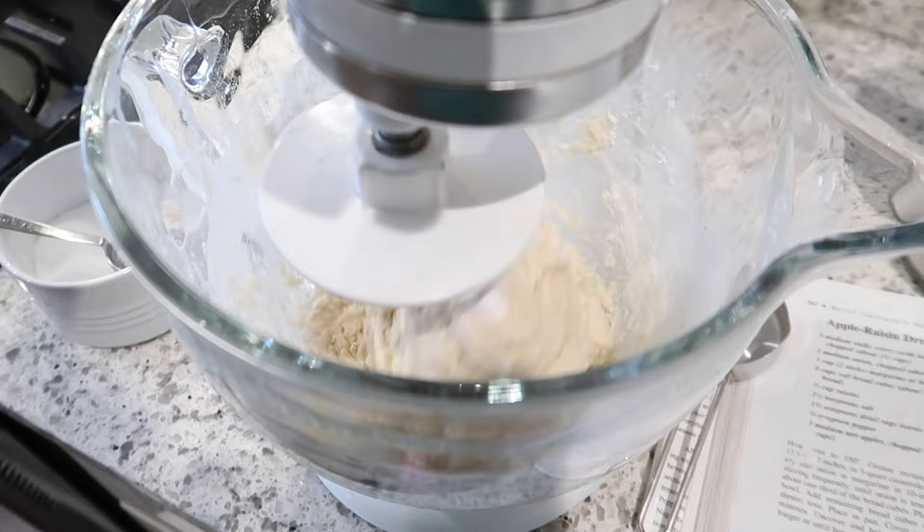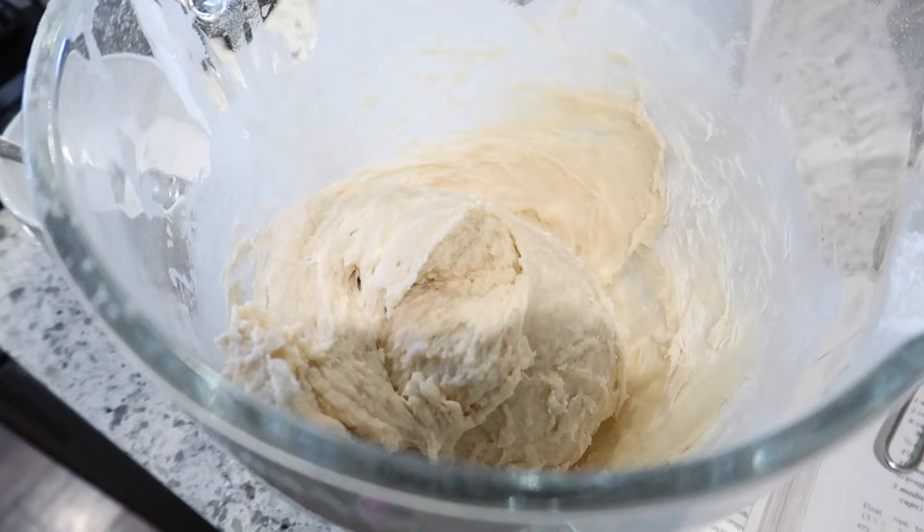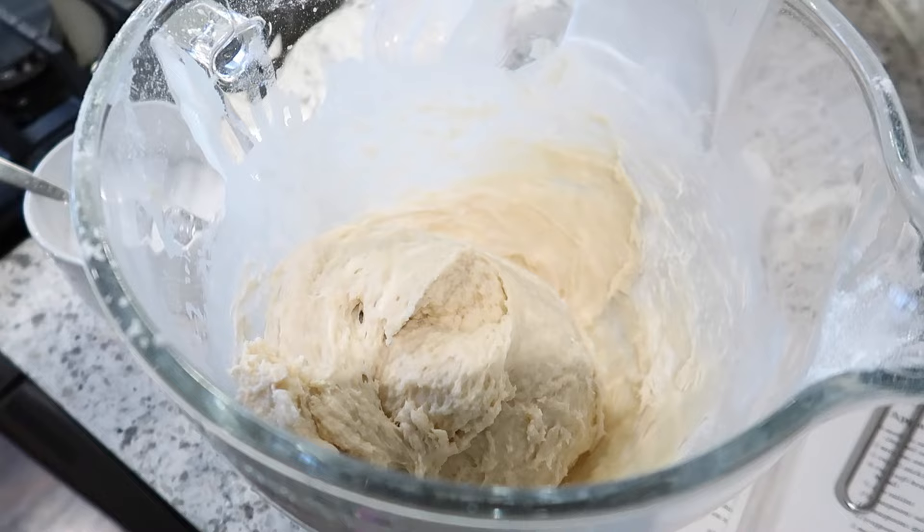The recipe says to knead for five minutes, so I'm going to use my dough hook for that. The dough is done — we need to let it rise for its first rise. I'll keep it in this bowl, drizzle a little olive oil on top so it doesn't stick, cover it with a towel, and let it rise for a couple of hours.